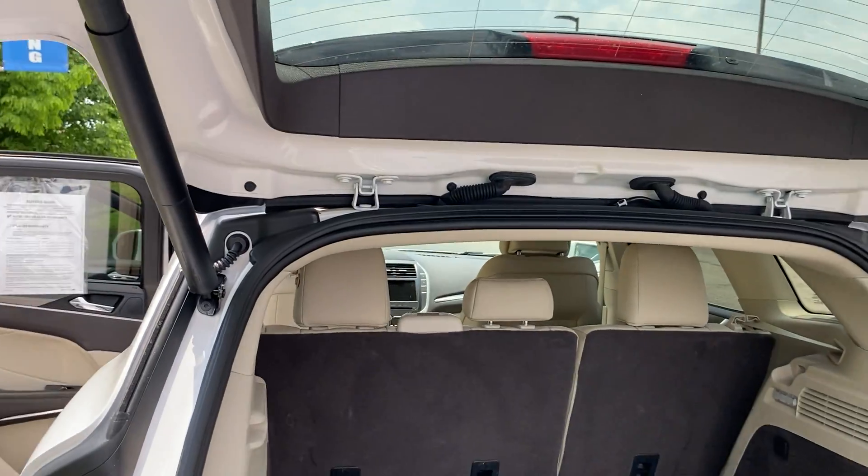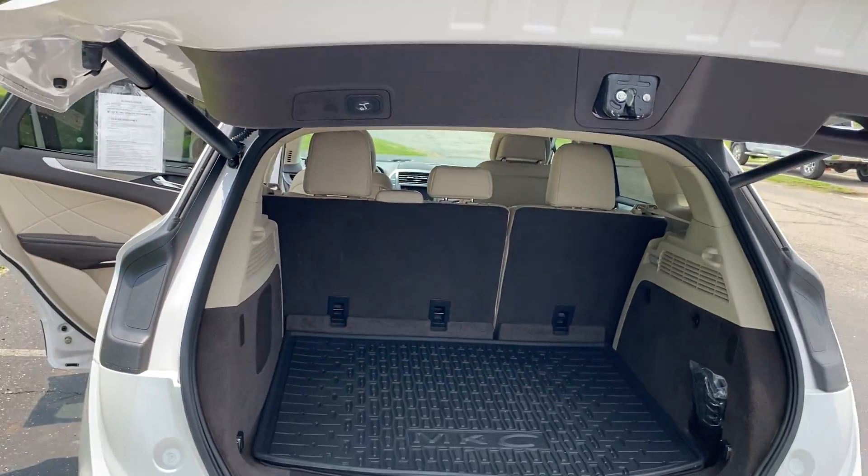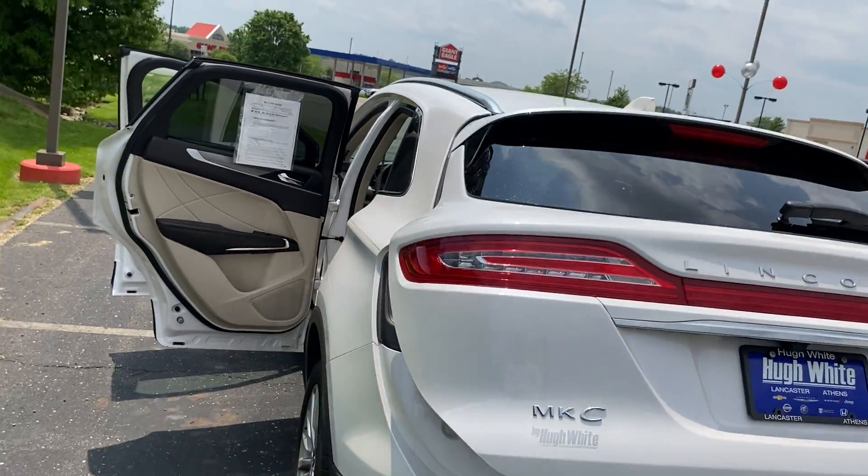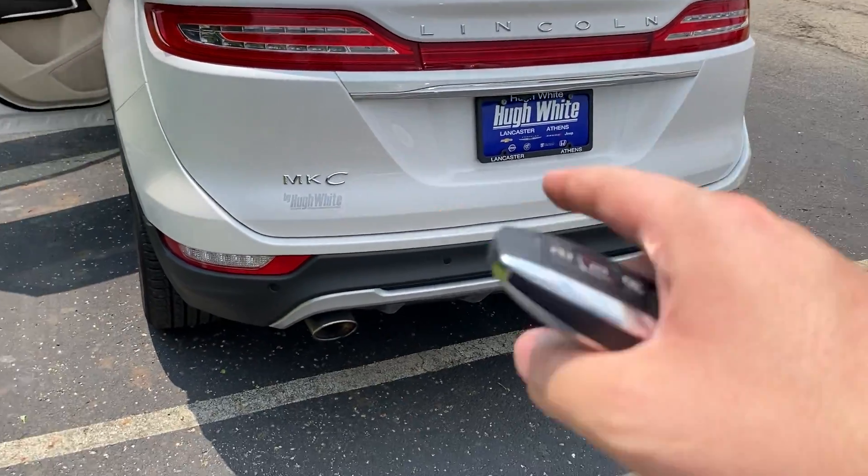You can open and close the trunk lid automatically. I can also go over in person how to set that to your liking — so if you have a garage you're pulling into, it's not smacking the top of your garage door. It's also got dual exhaust with nice chrome sports exhaust tips.